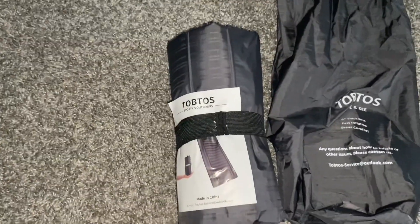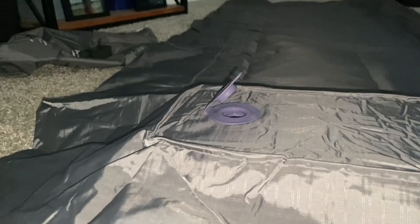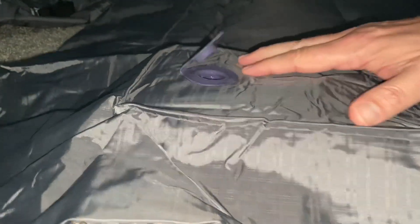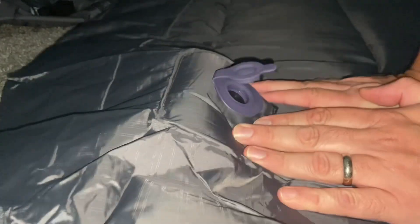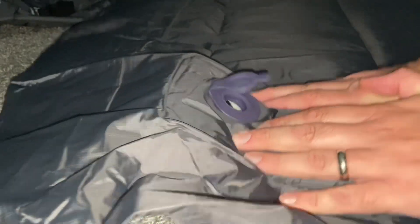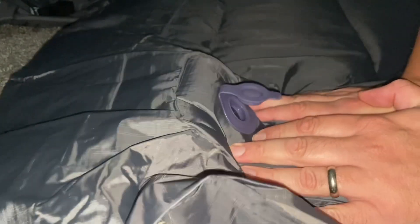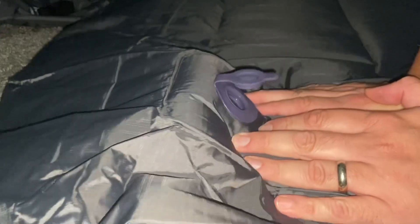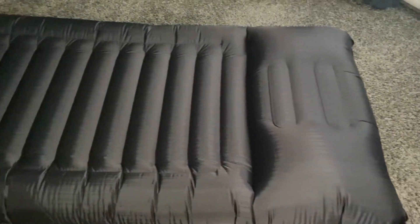Let's go ahead and get this unwrapped. Here's the mat all laid out. It does have a feature where you just use your hands to inflate it. It's got a one-way valve so air is going in but no air is going out. I'll go ahead and inflate this and follow back with you guys. Here's the mat fully inflated.